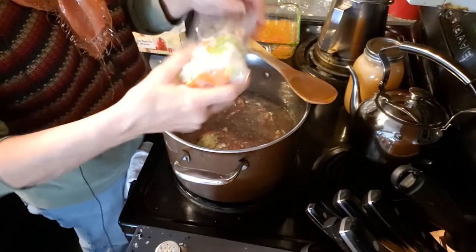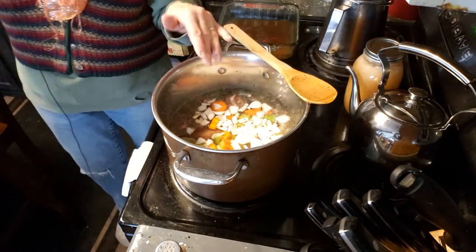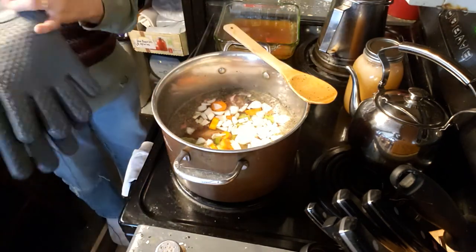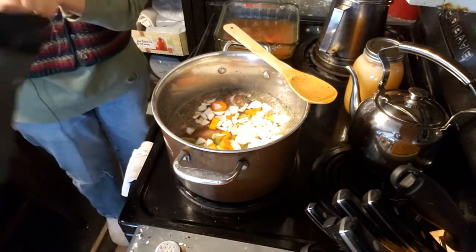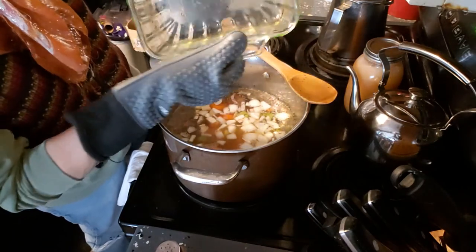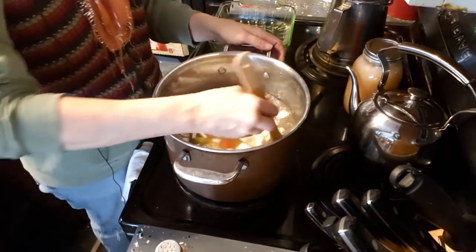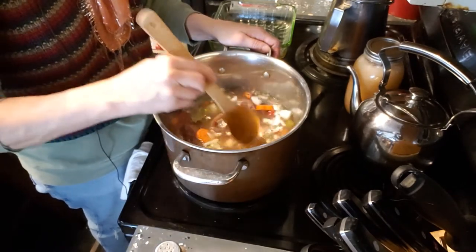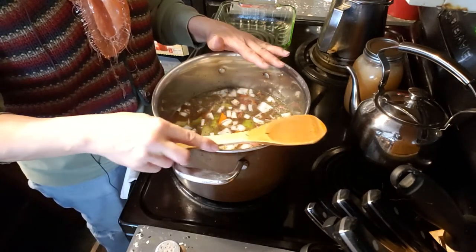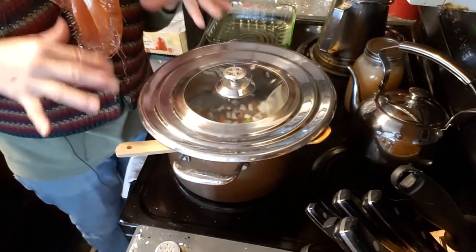I put the remaining vegetables in a Ziploc bag — just thought it was easier and I didn't have to wash a bowl. So that goes in. A total of three cups of the fundamental trinity — onions, carrots, and celery — are now in there. I'm putting my gloves on because the little pan from the oven will be very hot, and I'm going to pour that in. I'm going to stir that and turn it on high. I want it to start to boil as fast as possible. I'll put the lid on, and when it starts to boil, we'll be back.